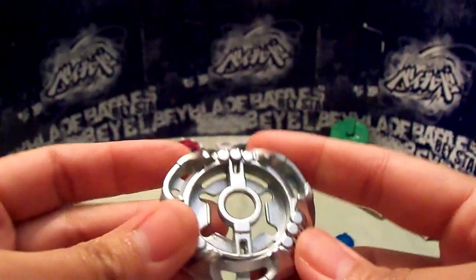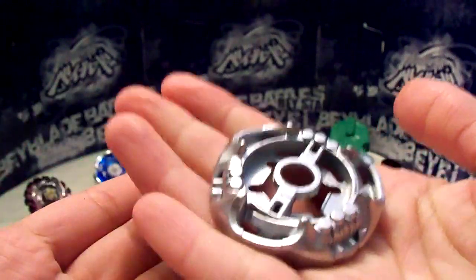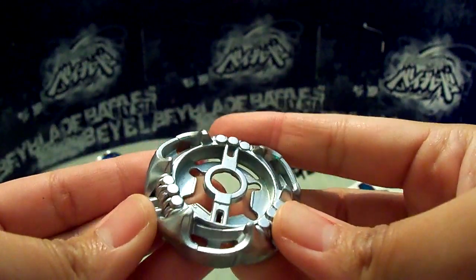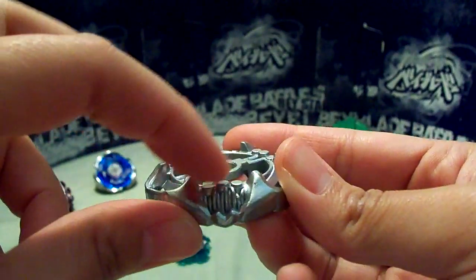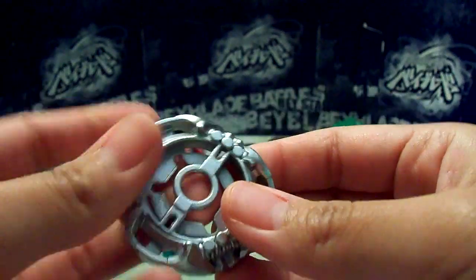Oh, I kind of got them mixed up. So here is the Metal Wheel. It feels different — like it feels like it's bigger. Of course the color is different. Some parts of it look smaller, like this part looks smaller for some reason. But I'll do a quick comparison after I'm done going over these.